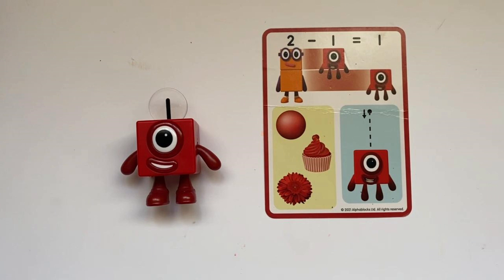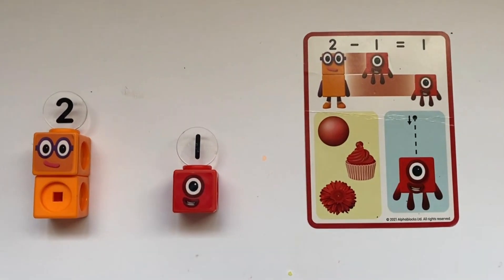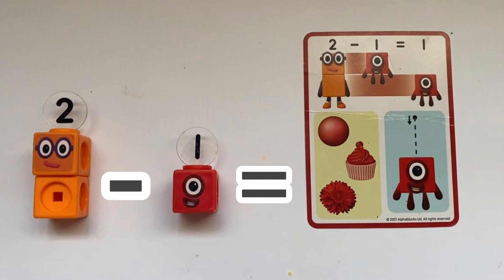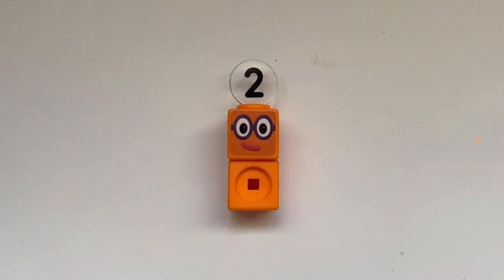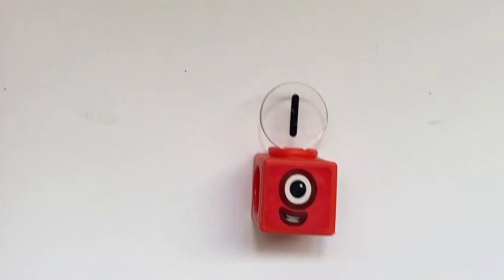If we flip the card over, we can see that there is one ball, one cake, and one pom pom. We can also draw the letter 1. It tells us that 2 minus 1 equals 1, or we can show it as 2 take away 1 equals 1.